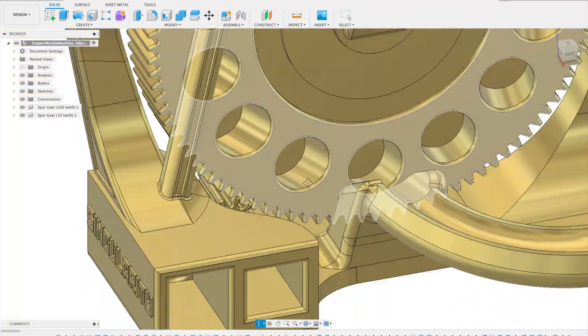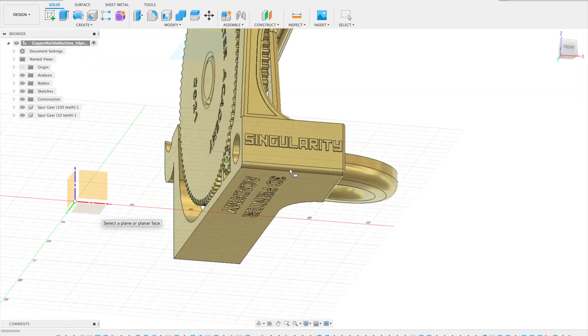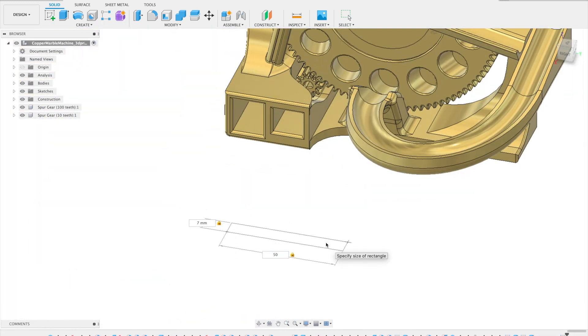I'm going to hop into Fusion 360, one of my favorite CAD design programs for this type of object.